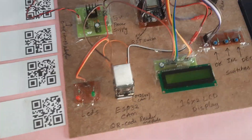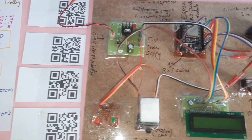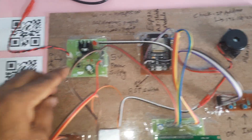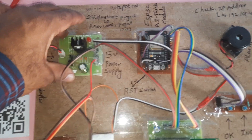Now for the hardware part, we are using four items. First, a 9-volt 1-ampere adapter as the power source. We are using a bridge rectifier, filter capacitor, 7805 regulator, and one LED to make the 5-volt power supply module.